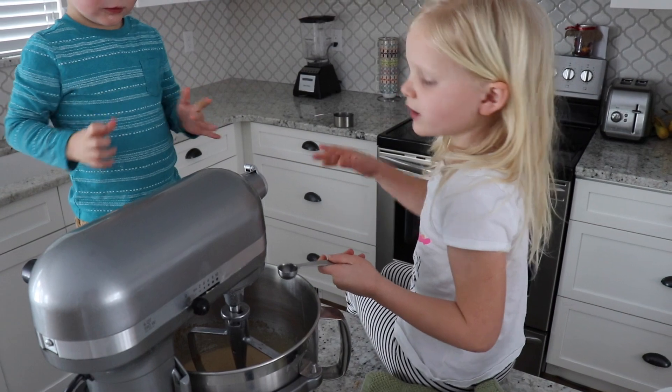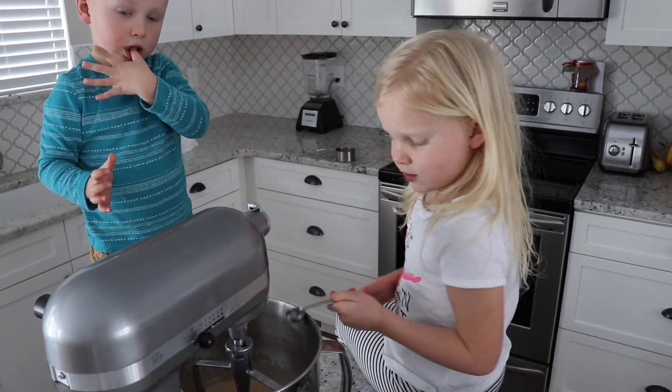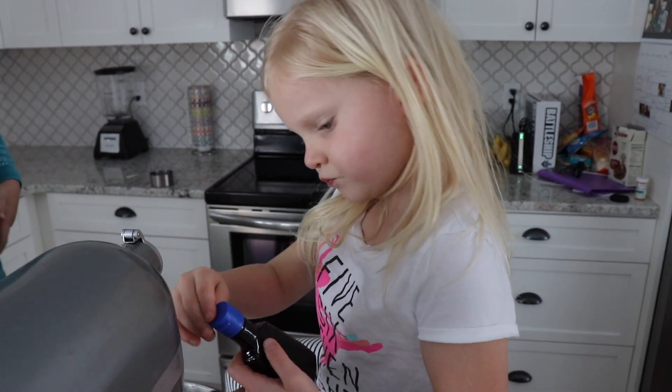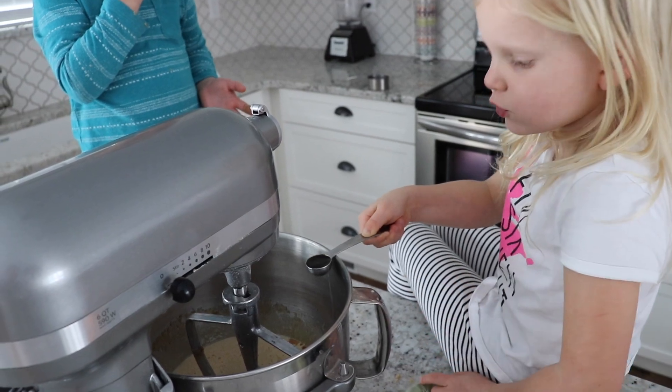Next we're going to do two spoons of vanilla. Make sure they're not tablespoons. Make sure you pour the teaspoon over the bowl.